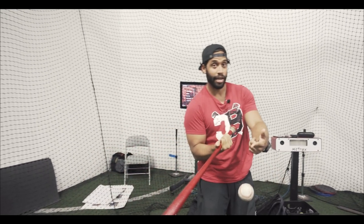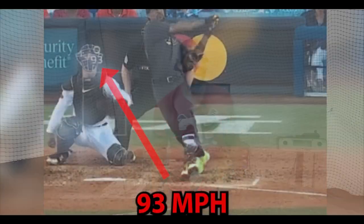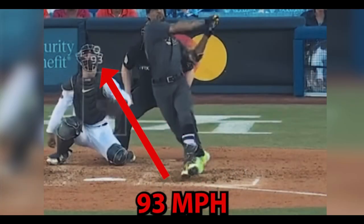He never dropped his hands down to turn — because that way he'd get under it — and he never went straight to the ball. That was amazing. And that ball was over 90 mph. That was a hard pitch.